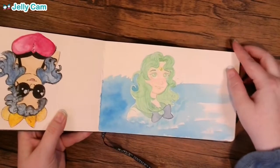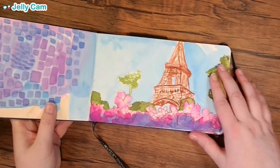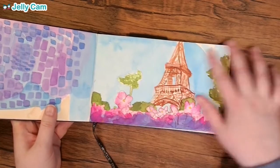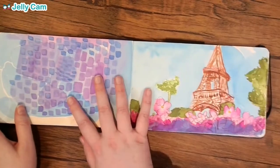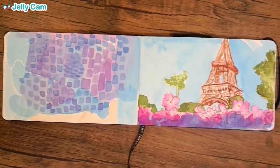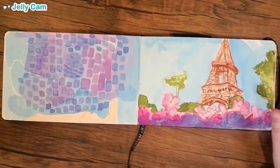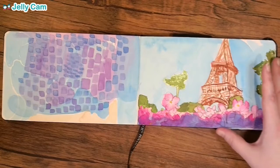Another Sailor Senshi — it's Sailor Neptune. I am probably the most proud of this page, and I like how it bleeds into the next page. As a spread it works really well. I'm just very happy with it. Every once in a while there's a nice spread in the sketchbook.